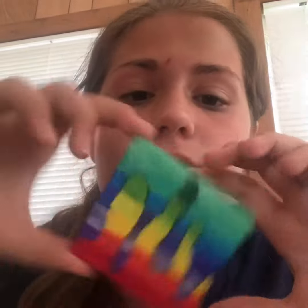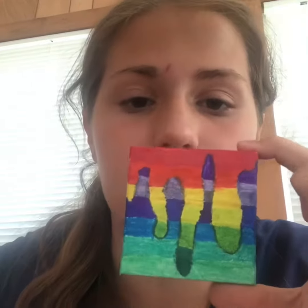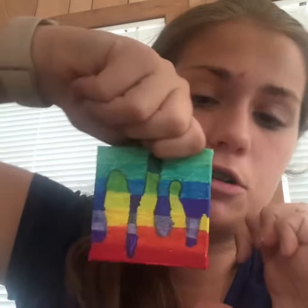So back on topic, we're going to be making drip art today. Here's an example — it's like upside down and right side up, you can turn it either way. I'm going to show you how to make this.